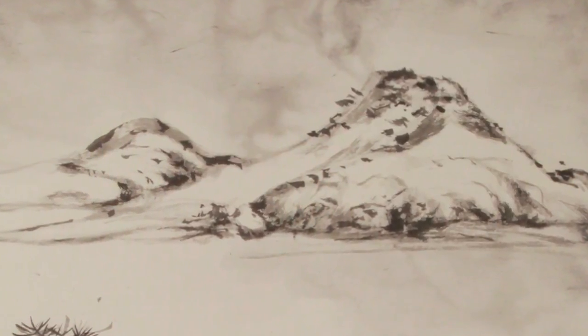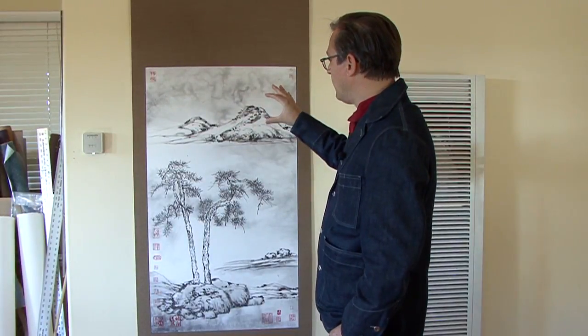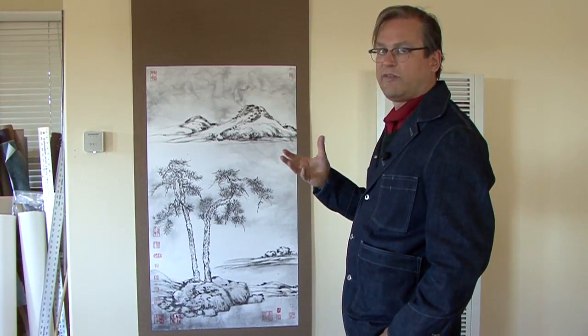It's a very open painting. There's enough space in it that you can start here and work your way up, and you can stare at it for hours and not feel claustrophobic.